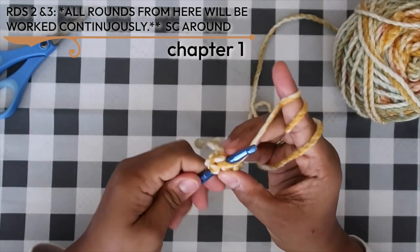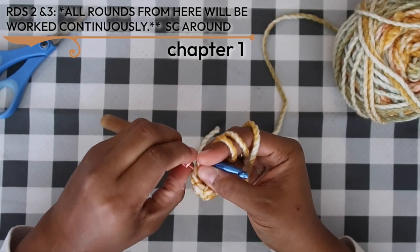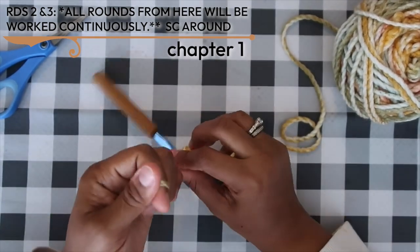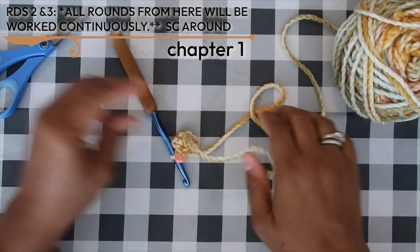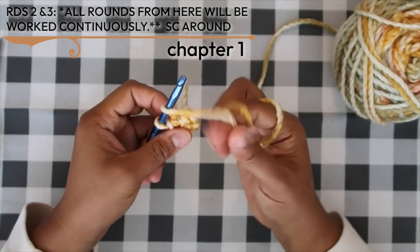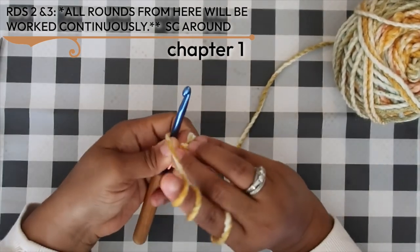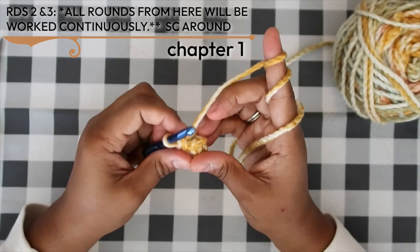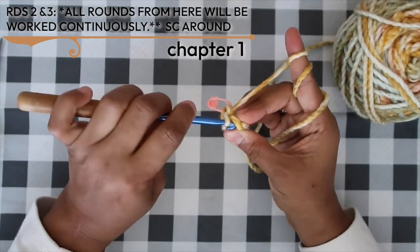Around round one and a half to two and a half it will curl in on itself — just go with it. Once I get the first stitch of round three marked, I pause: I knot and snip off the magic ring tail since you won't need its length. Then I flip my work inside out so the right side of the stitches faces me before continuing round three.